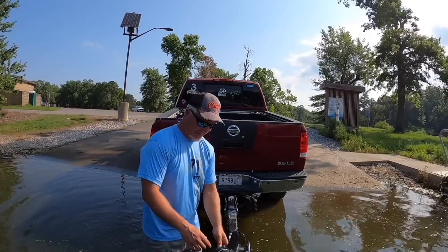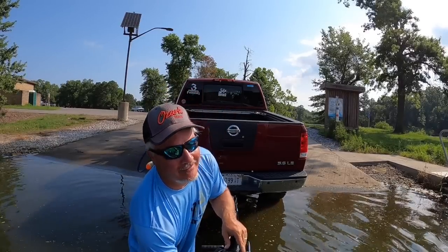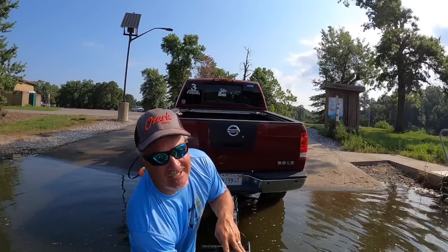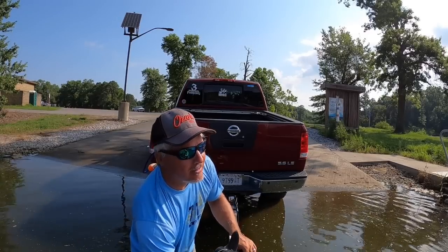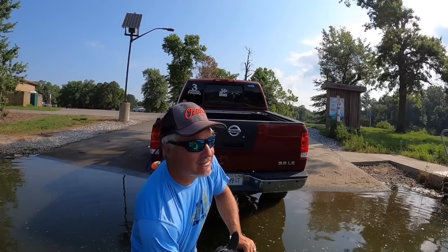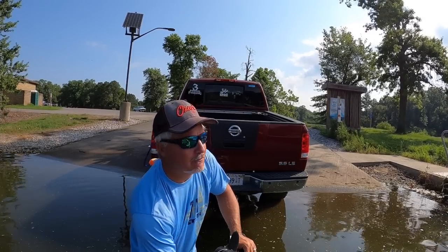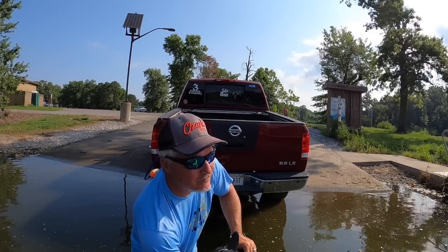Hi, gosh, how warm is that water? That's crazy. We're on Crab Orchard today, folks — we're gonna have some fun. About 10 o'clock in the morning, the heat's gonna get up there, so we're gonna find these fish on these piles and get off this lake quickly. I'm gonna show you some of the tactics I use for summer fishing and we're gonna have some fun today.